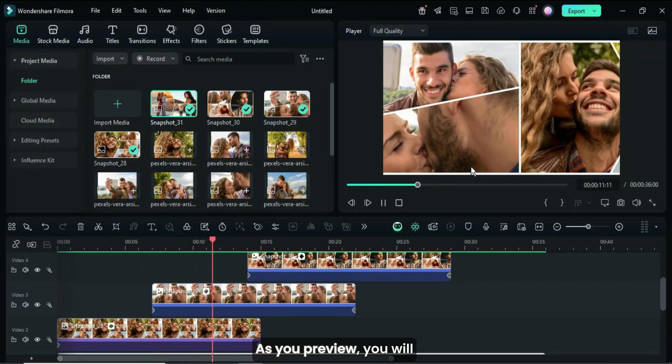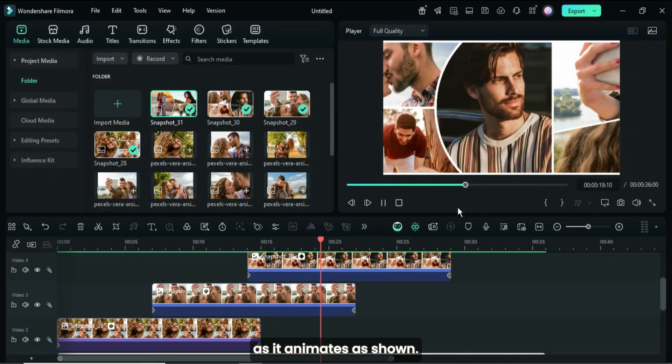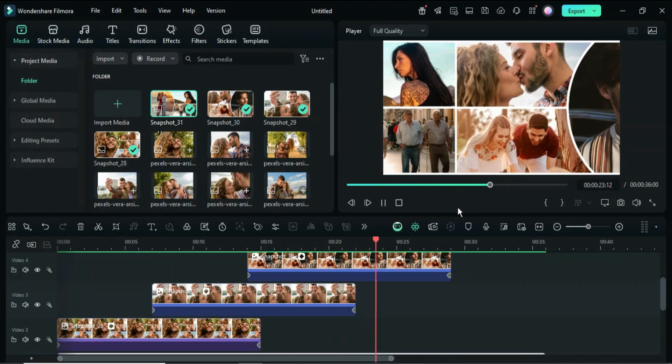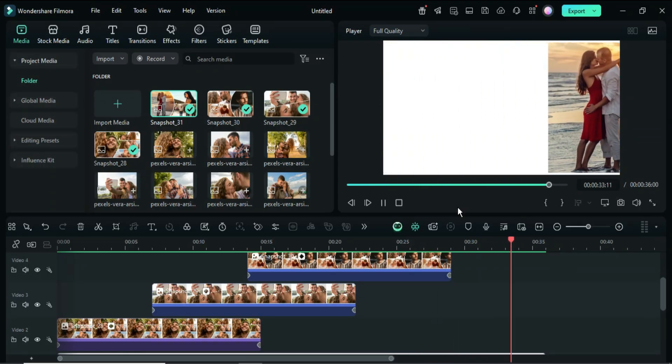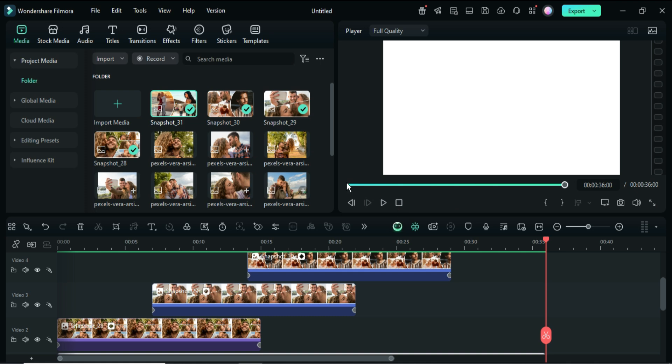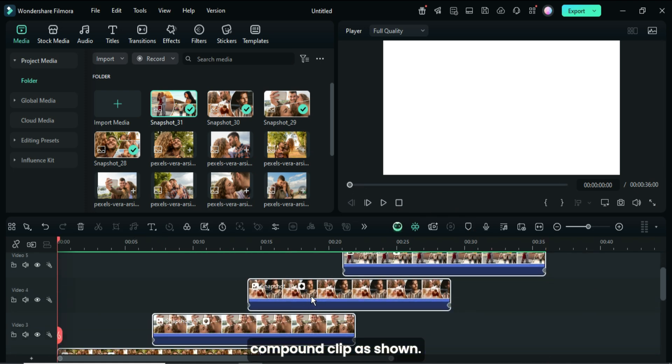As you preview, you will notice that the borderlines align well as it animates as shown. Now select all, then right-click to apply a compound clip as shown.